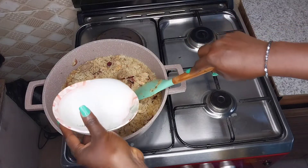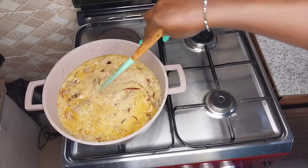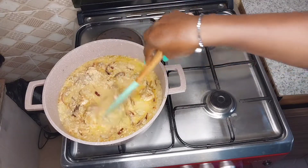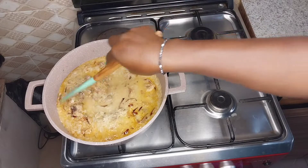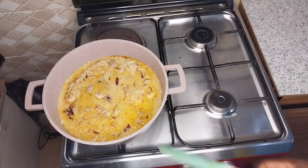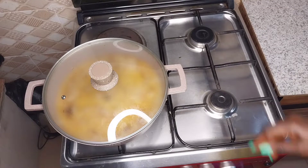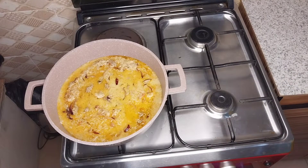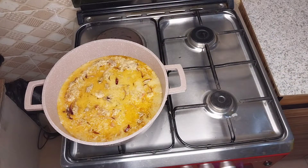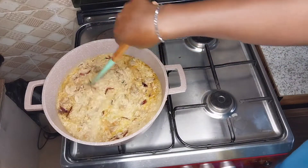I noticed the water wasn't so much so I had to add again, and at this point I was good to go. I just covered my pot to allow it to cook. Then I added my coconut essence — for the coconut rice to have that lovely coconut aroma, you need to add coconut essence or coconut flavor.